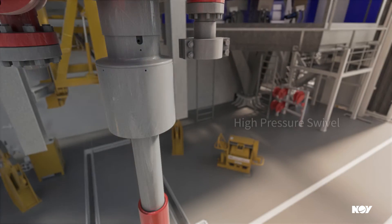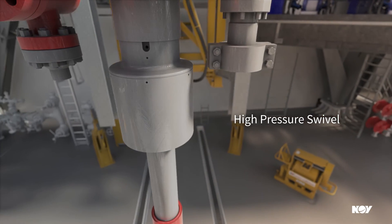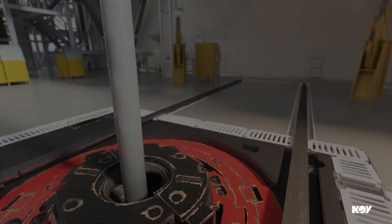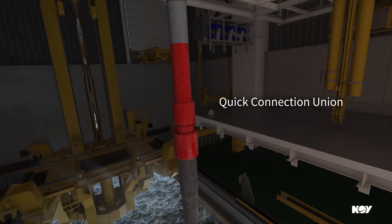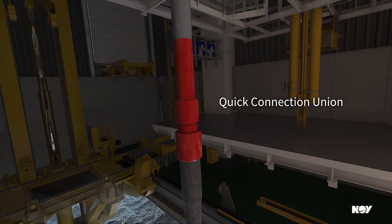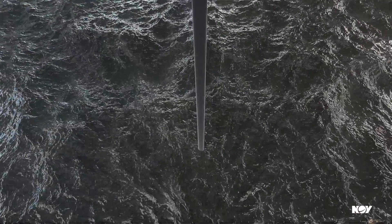Devon's high pressure swivel allows for string rotation while maintaining pressure and tensile load. Devon's quick connect unit provides a robust, efficient connection to the landing string. Whatever your subsea completion and intervention activities may be, Devon delivers.